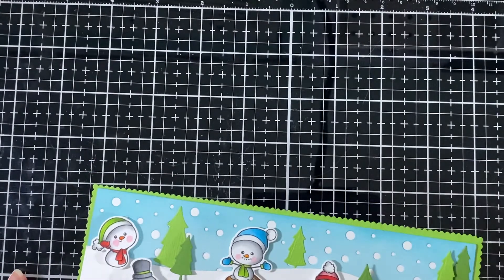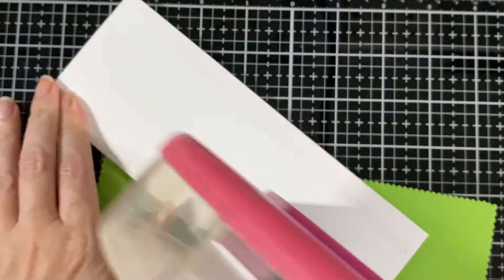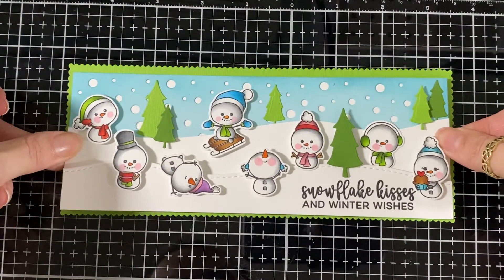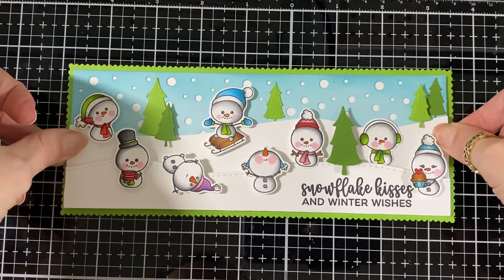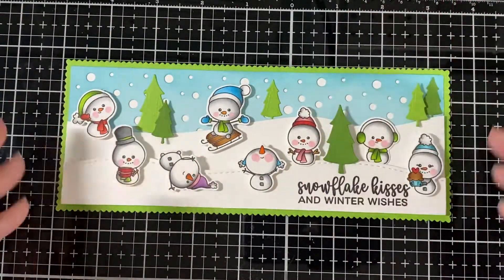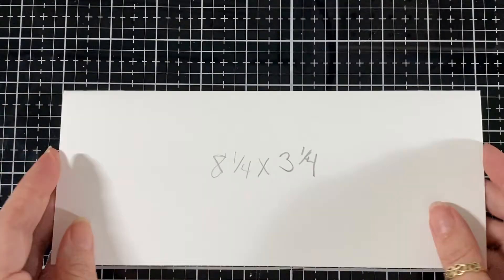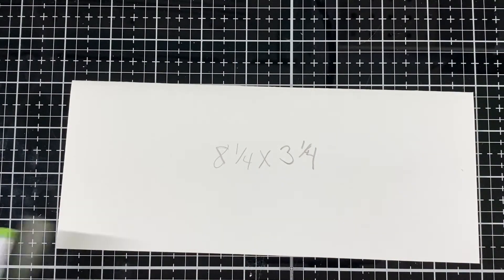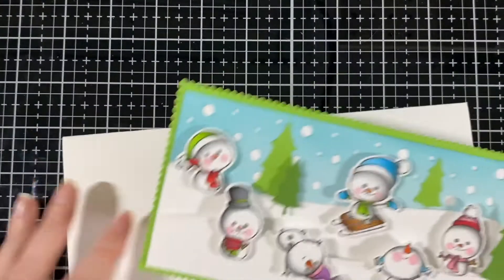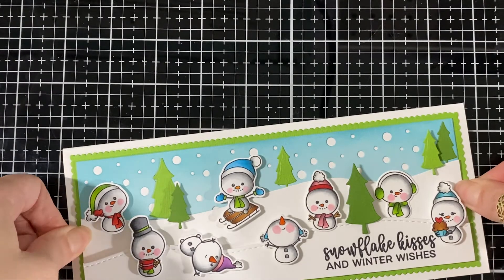Now I've got my base all done. I'm going to glue it to a green scallop cut just to frame it up with a little bit of green — it makes the trees pop even more. Stick that down, there you go. That's the size of my card base: eight and one-quarter by three and one-quarter. Now I'm just going to glue it right straight down — easy peasy, just like that.